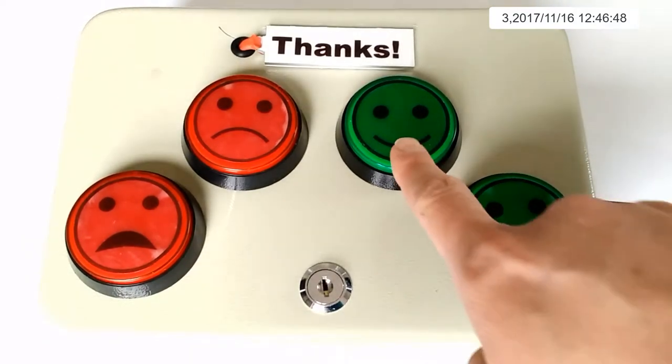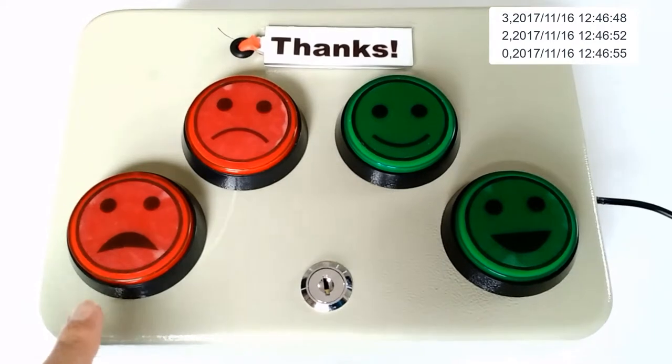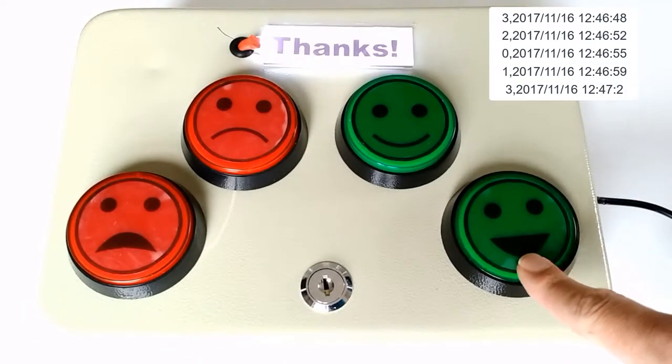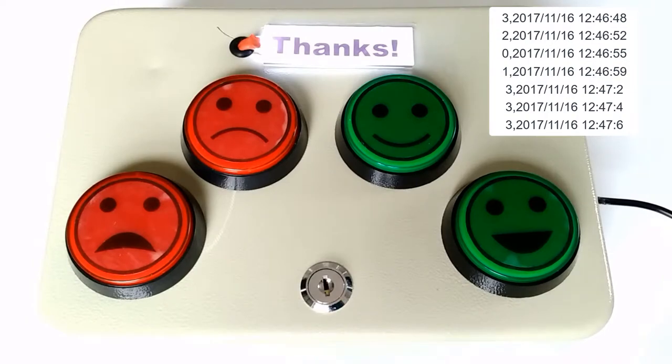When a button is pushed, the Thanks panel lights up and saves the entry to an SD card along with a timestamp. I'll be using this data to measure how satisfied people are after visiting a makerspace. There's also a delay in case somebody really likes to push buttons, but you can change that delay to suit your needs.